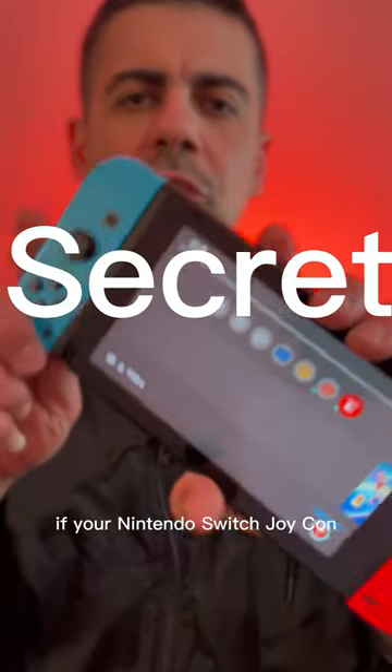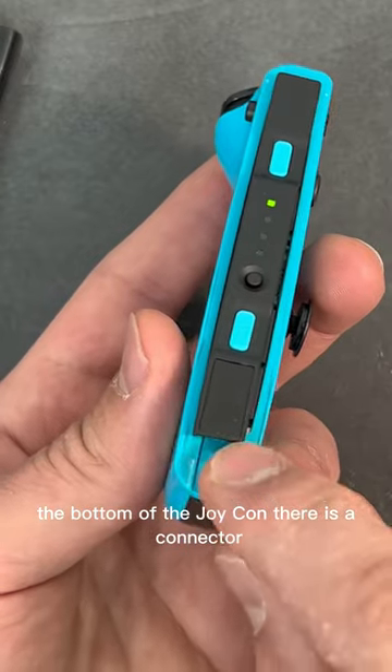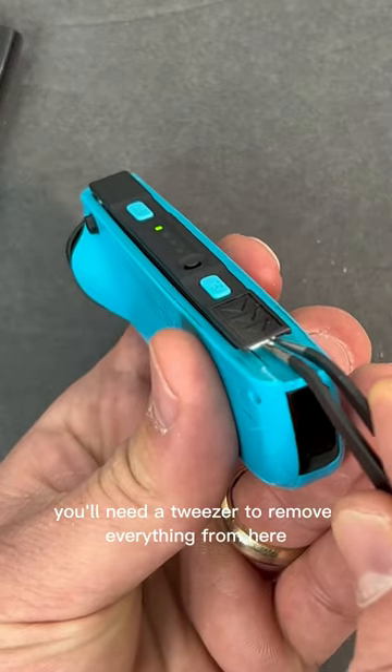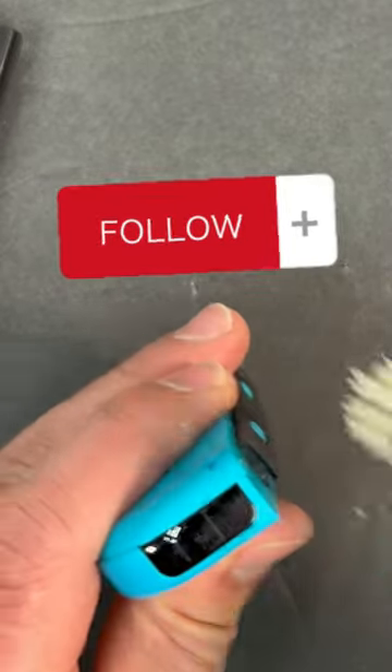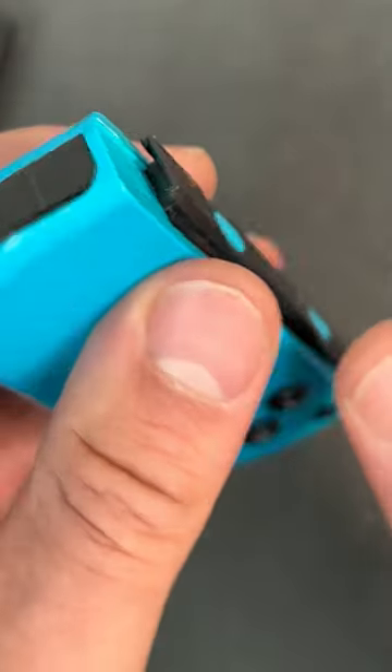Here's the easy fix if your Nintendo Switch Joy-Con is not registering to your console. First, remove the Joy-Con. At the bottom of the Joy-Con there is a connector — most of the time you'll see dirt and dust there. You'll need a tweezer to remove everything and clean the connector. Make sure there is nothing left in there, and hopefully you'll be able to see all the pins on the Joy-Con.